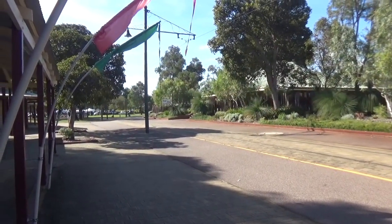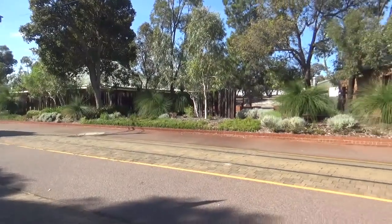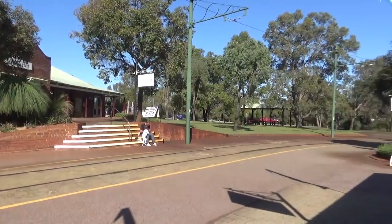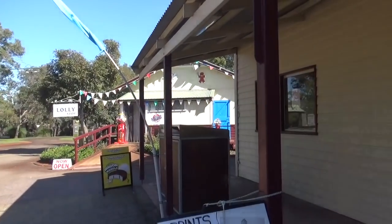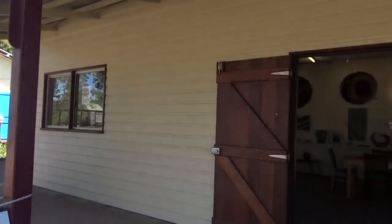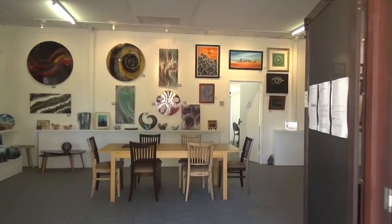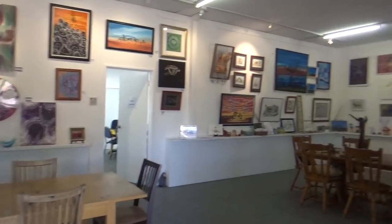Hello and welcome to Sufini Designs. Today we're down in the park once again at the gallery. This is where I am most Saturdays down here. So let's go in and see the space that I have, and I'll just give you a quick show around the gallery.